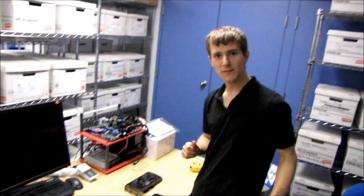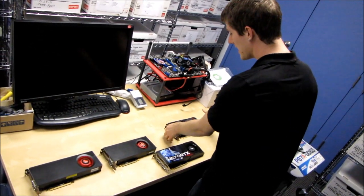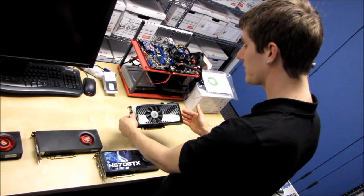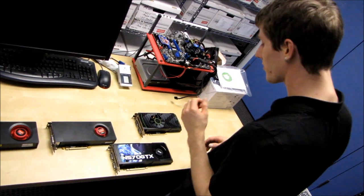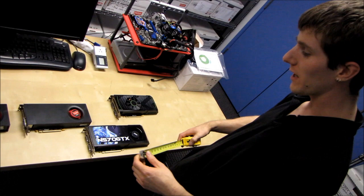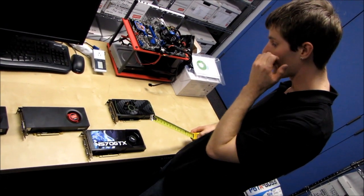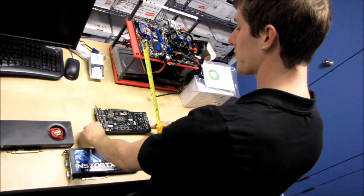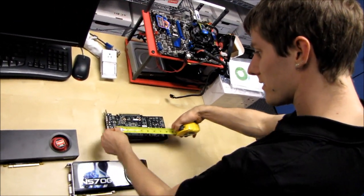Alright guys, another video card launch, another length and physical comparison. This is the Nvidia reference GeForce GTX 560, and I'm going to show you just how long it is and what are the odds it's going to fit in your case, compared to a couple of other popular GPUs on the market. I'm going to flip it over to make it a little bit easier to measure due to the shape of the shroud.